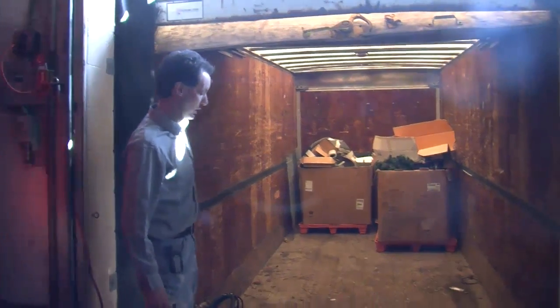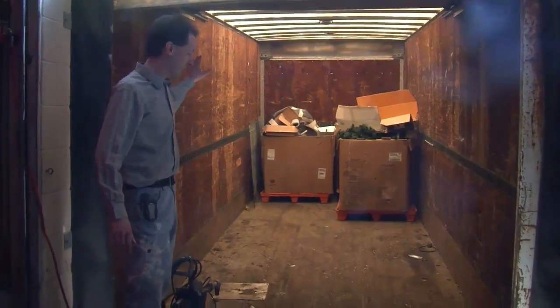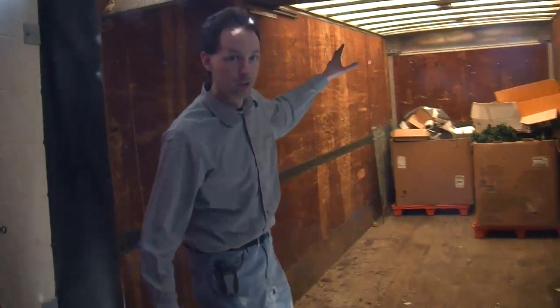Now this is our big truck that we bring in all the time and we use it for everything — we use it for scrap, we use it for trash, we use it for big donations when they come in, they go in the truck, all kinds of stuff.